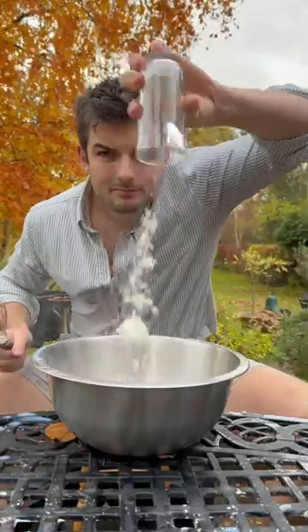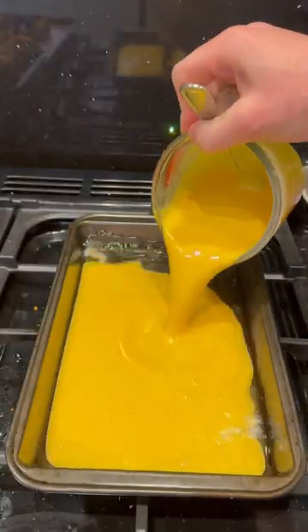Then I'll get equal volume eggs, milk and flour, whisk up with some salt and keep cool before pouring into hot oil and bake to make this amazing Yorkshire pudding.